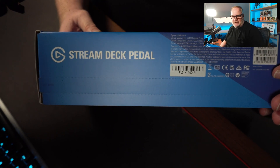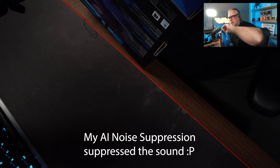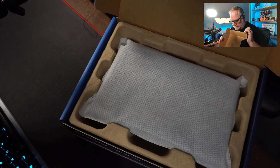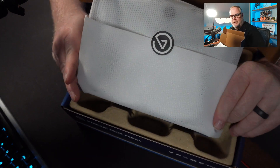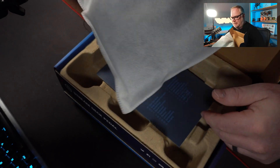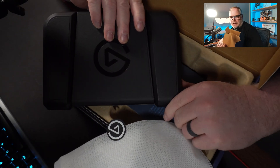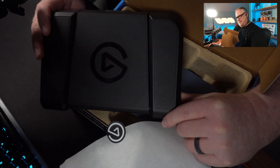All right, so let's open up the box and see what we got. First thing is we got this nice little open strip to rip off the box. It's a cover — a very heavy cover. Elgato packaging, as always, professional, trying to keep their products clean and protected in the box. Here is the reveal — ta-da — it's a foot switch, it is the Stream Deck Pedal.